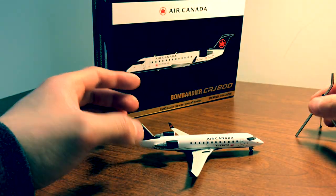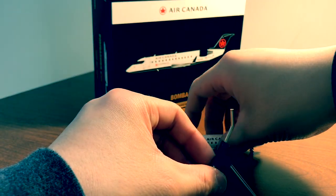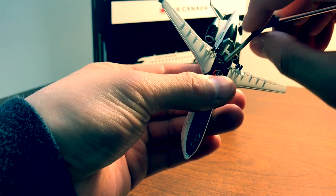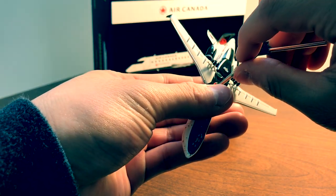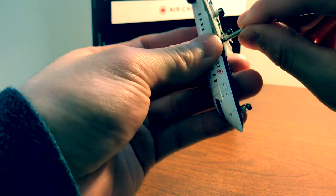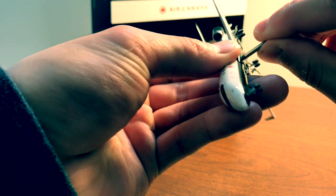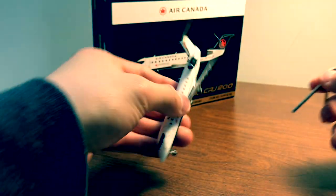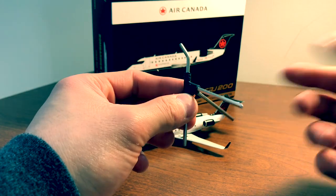You can put the aircraft on the stand like so — just take the stand and put it into the hole in the bottom. It's a little bit difficult to do, but it works.